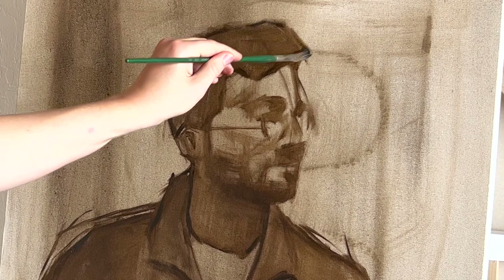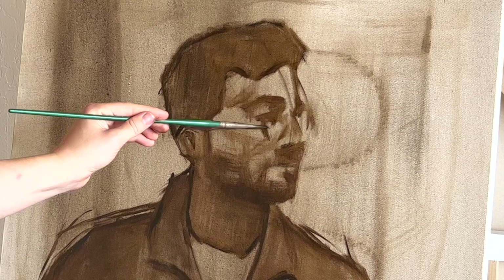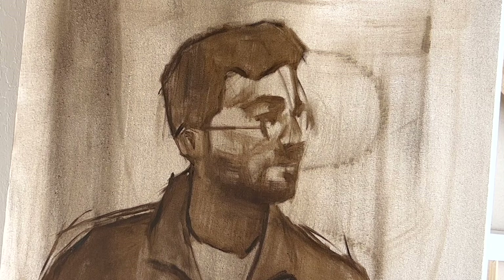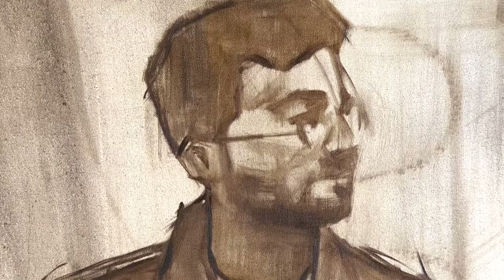At this point I'm pretty happy with the drawing — it has all the basics I need to get started painting. I can leave the drawing as it is, let it dry for a day or two, and then it'll be ready for me to start adding paint. So here we have the final version of the underpainting. As you can see, it's still pretty simplified, but it has all the information we need to start adding color.